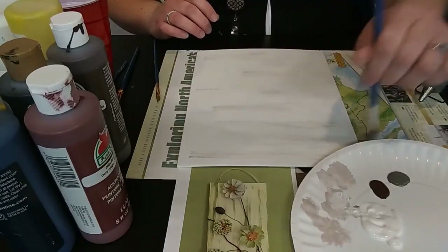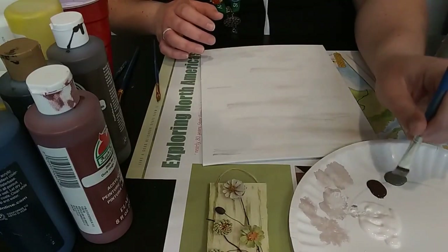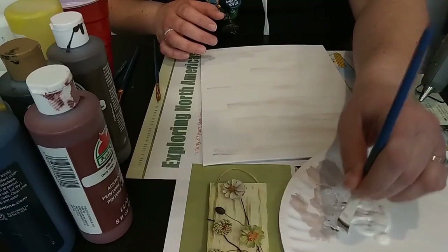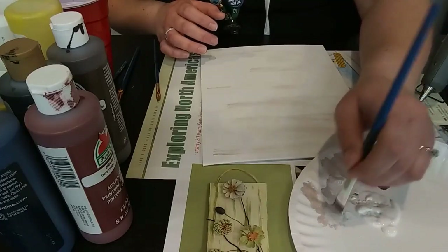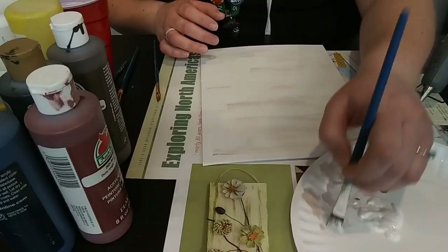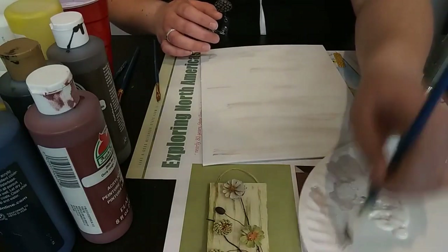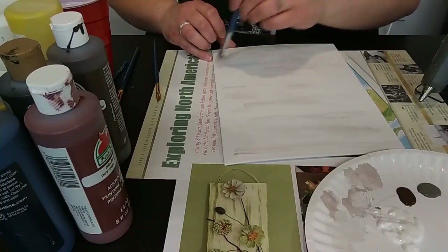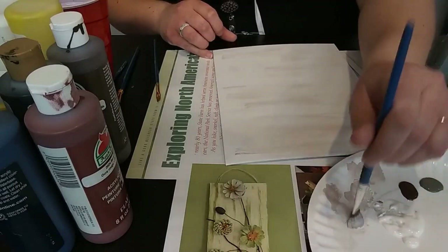I'm just going to spread that out everywhere. Now I'm going to do the exact same thing just with a little bit of gray, just so we get that hint of tone to it. It's fine if it mixes in with the brown. When you're making natural colors, the nice thing is you can mix and blend and it doesn't have to be super precise — it's not going to be perfect because things in nature are not perfect.